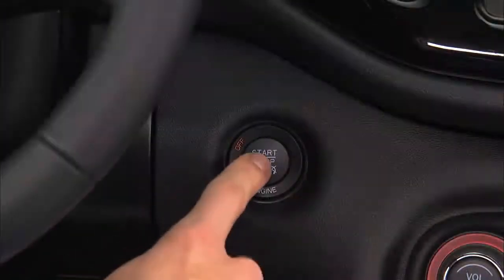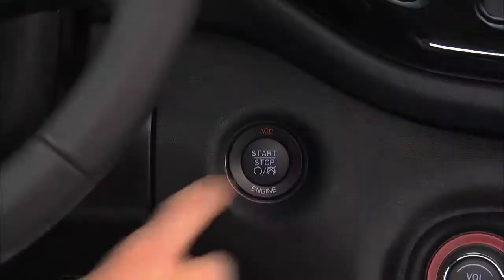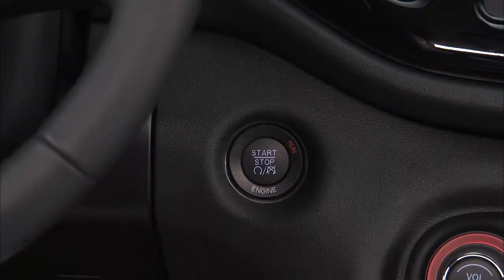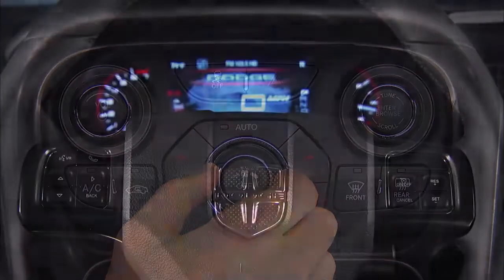Pressing the engine start/stop button once will put the ignition into the ACC, or accessories, position so you can activate the radio, wipers, and windows. Pressing the engine start/stop button a second time puts the ignition into the on-run position so you can activate the heating, air conditioning controls, and the instrument cluster.